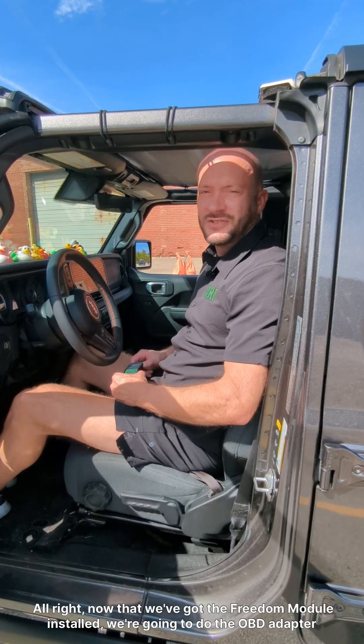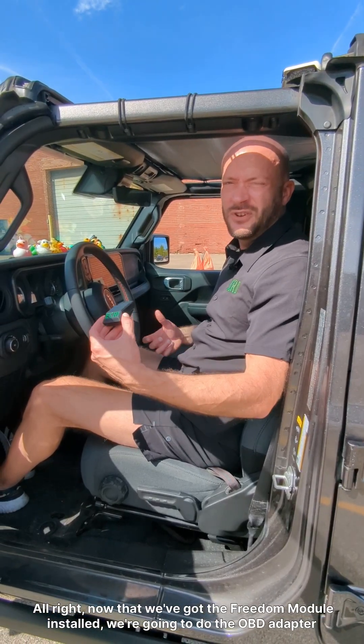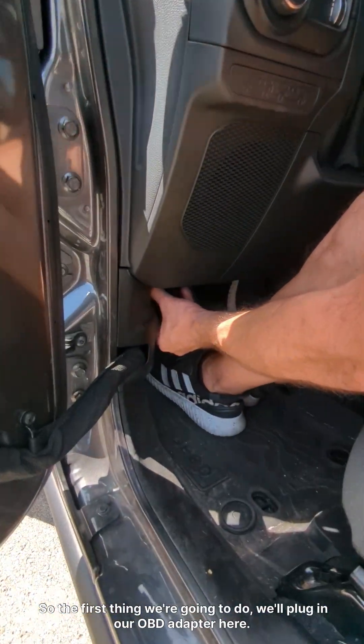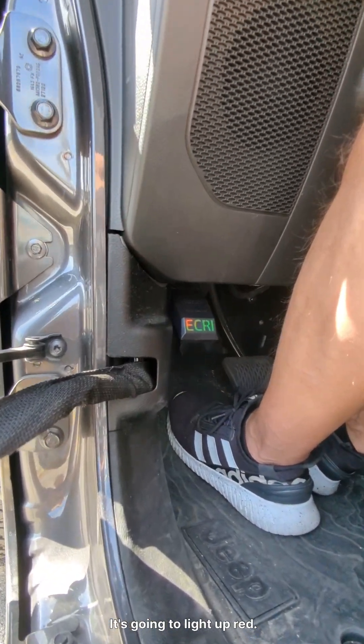Now that we've got the Freedom Module installed, we're going to do the OBD adapter and use the app, and finish up the install process. So the first thing we're going to do, we'll plug in our OBD adapter here. It's going to light up red.